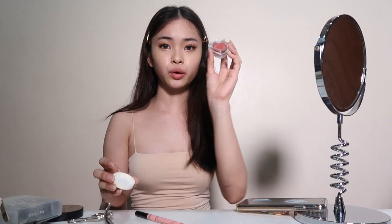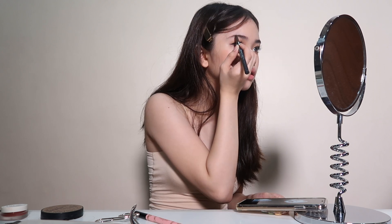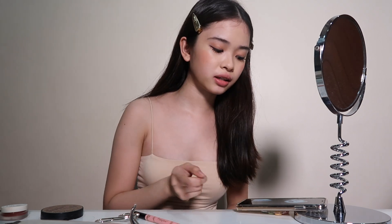Now I'm going to apply cream blush on both my cheeks, and I'm going to use this for color. Kunti lang kasi very light lang din yung blush niya, just on this part. Very kunti lang. So now we're done with the blush and kilay. For the eyebrows part, actually nakatakip yung eyebrows na part niya since may bangs pa siya. I'm just going to apply a little.